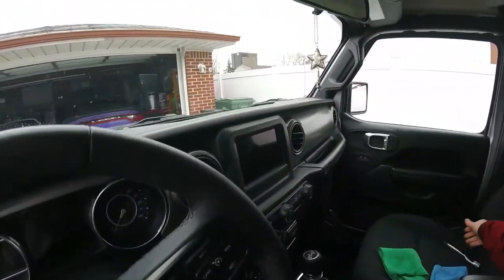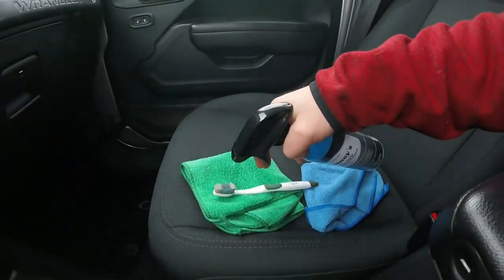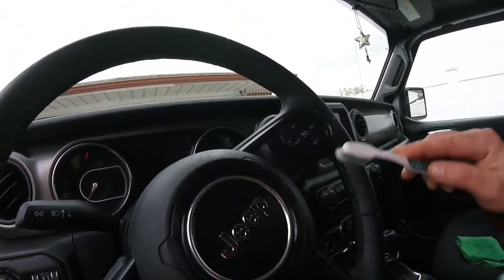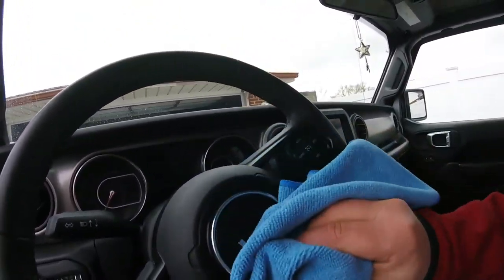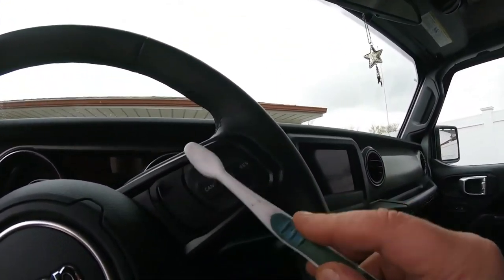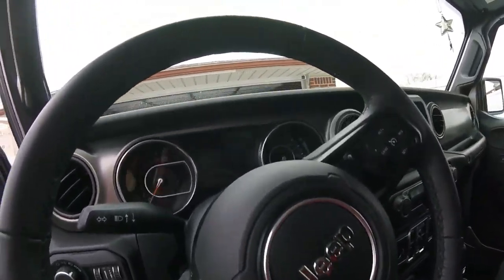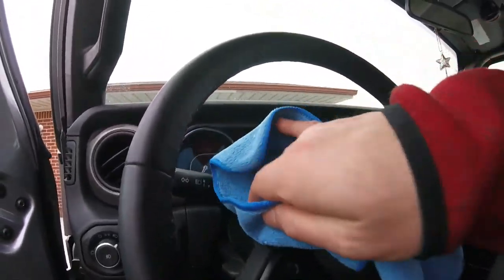You can get your toothbrush out — you can spray some on the toothbrush. A soft toothbrush, an old one. Get in these little areas right here, and it helps get those hard spots clean. Come out pretty good. Old toothbrush — get in there and get in those cracks, as long as it's soft bristle. That will help get all those hard areas.